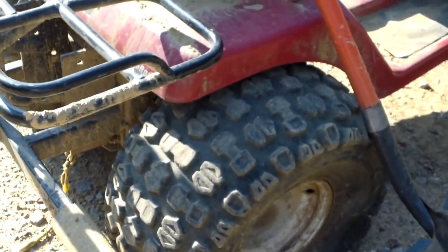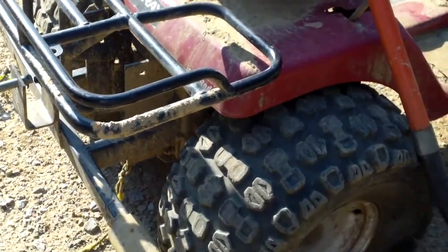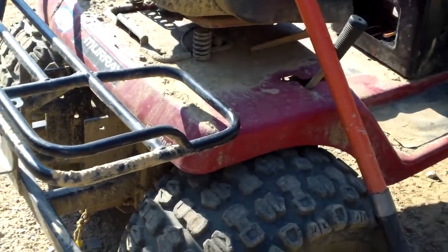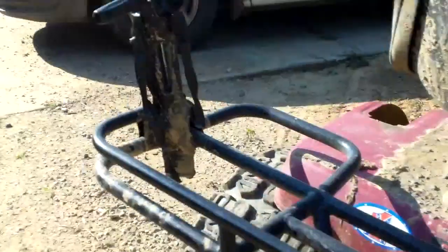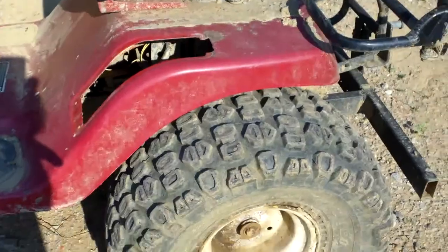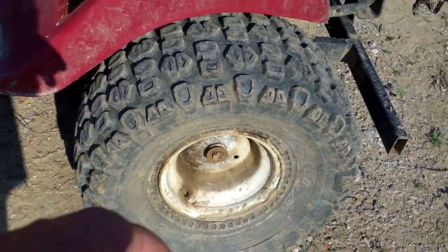We're going to address this in a little while - don't know if we can get to it today, but we'll briefly mention it. We're going to fix this tire so it will never leak or go flat again. I've done this one before and it's time to do it again because it's getting a little bit low.